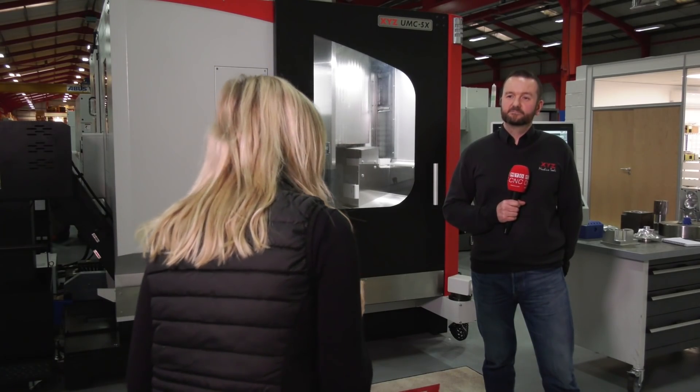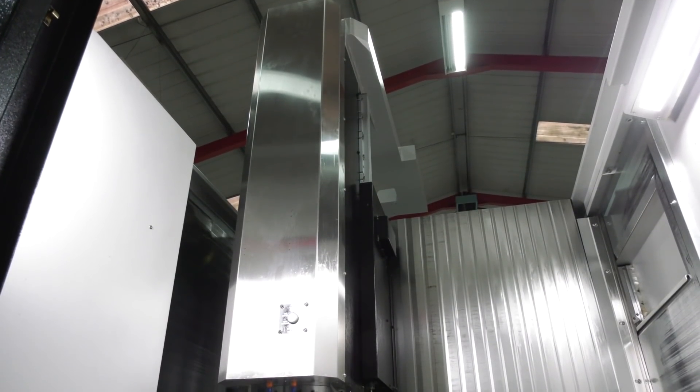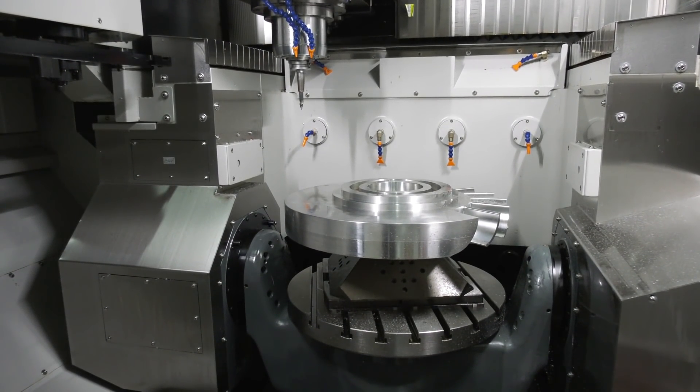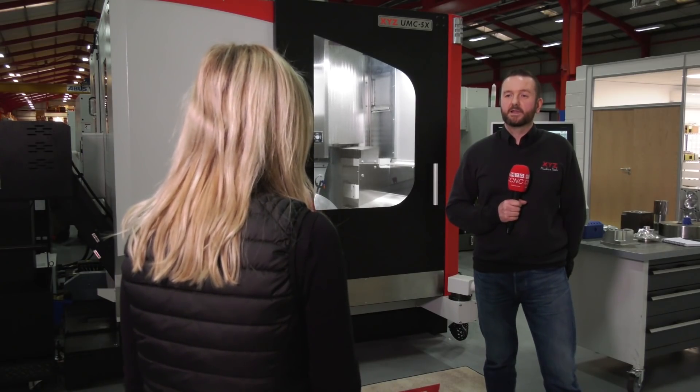On top of all of that, from XYZ — as River Circle did say — they love the honesty and integrity of the service and backup support, so that's another thing you get with a purchase of one of these machines. Our service is second to none and we offer complete programming support for the life of the machine.